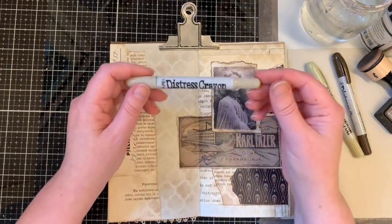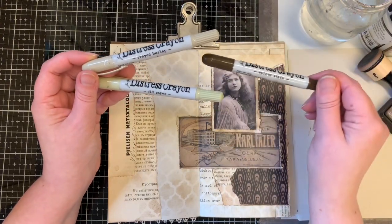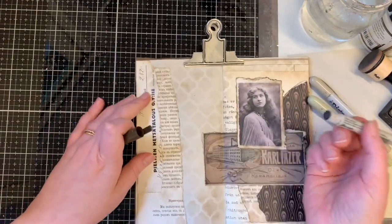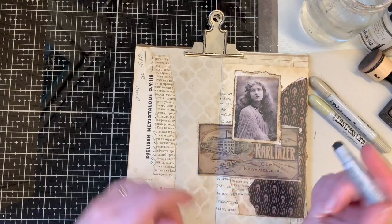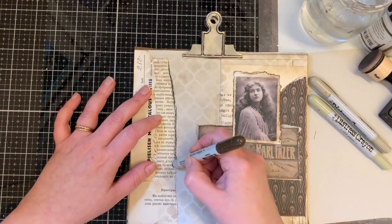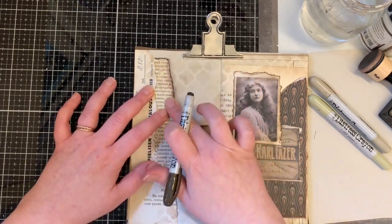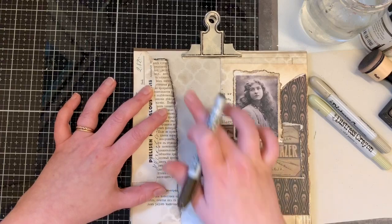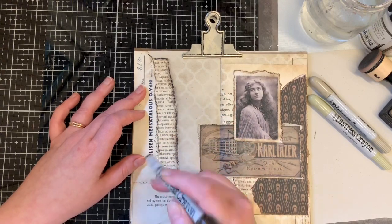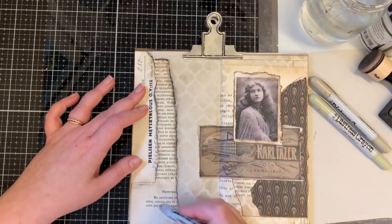The Tim Holtz crayons I use a lot are Old Paper, Frayed Burlap, and Walnut Stain — these are my favorites. I usually start with Walnut Stain because it's the strongest color, and then I blend it with softer colors. I just do it like this — go along the edges and blend it with my finger. It's simple, just a bit of crayon to the paper edges.